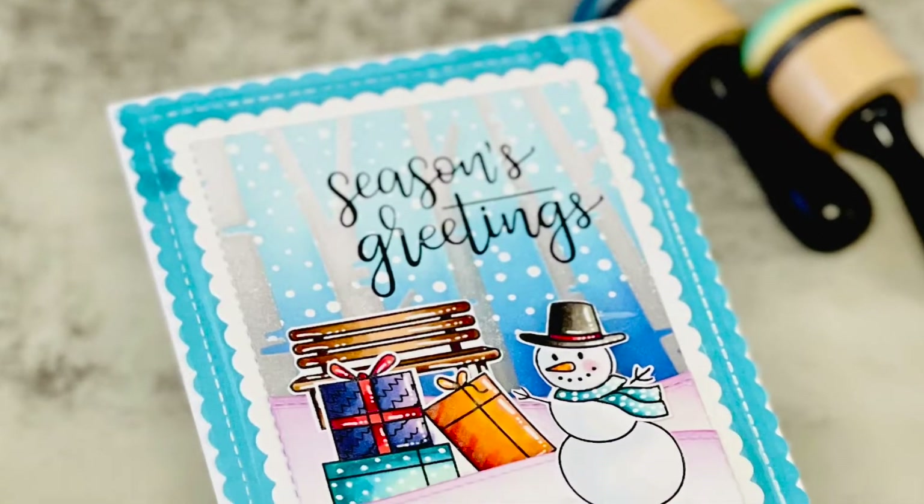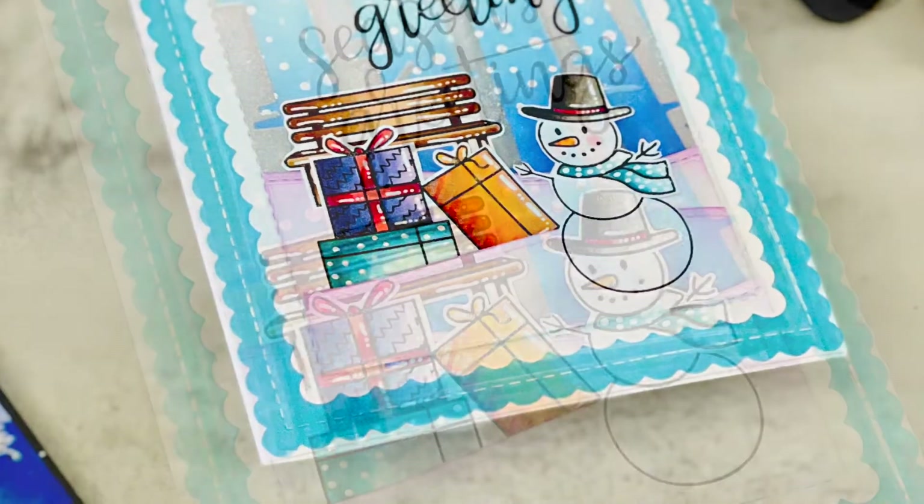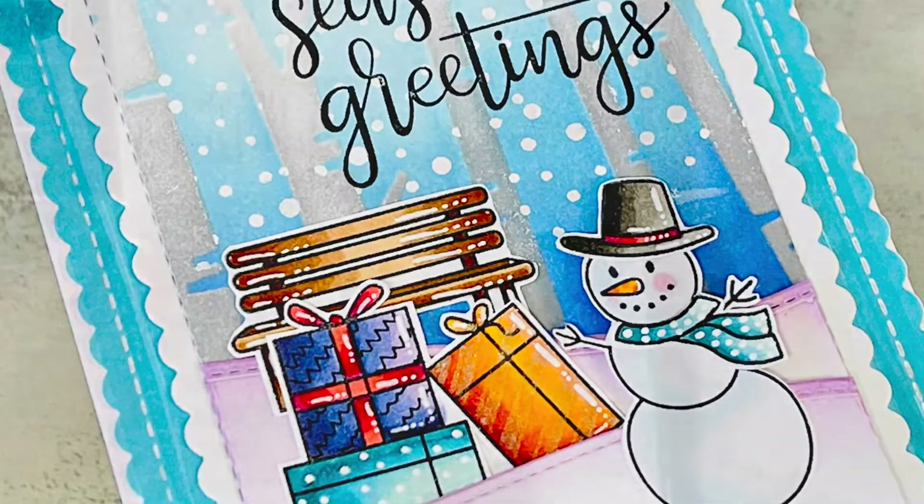Hello everyone, this is Neha Tulshan from Crescent Creation. Welcome to another video on my YouTube channel. It's the third week since I started my Christmas card series, and this is video number three for you.